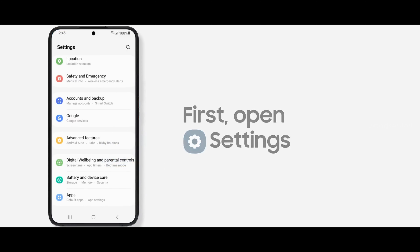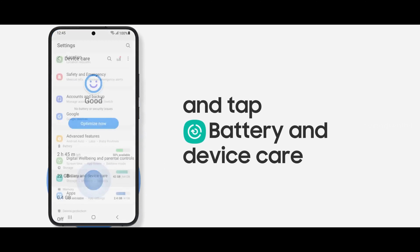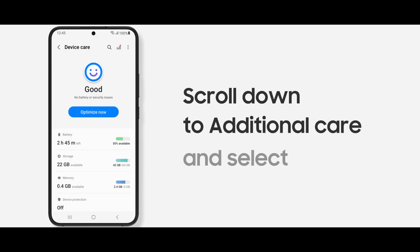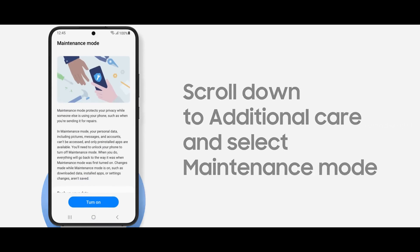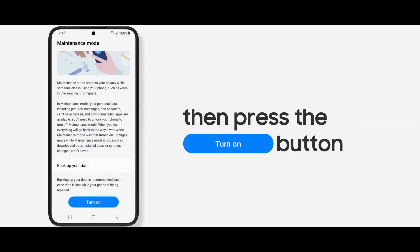In the Settings option there is something called Device Care. Go to the Device Care menu. Inside Device Care you have something called Maintenance Mode. Please switch on the Maintenance Mode.